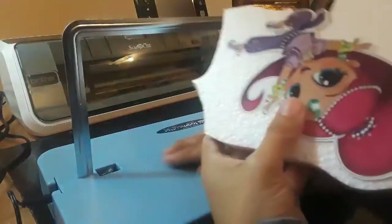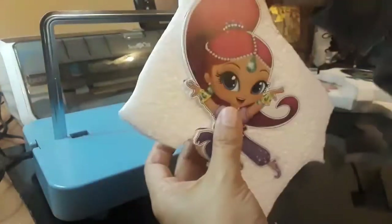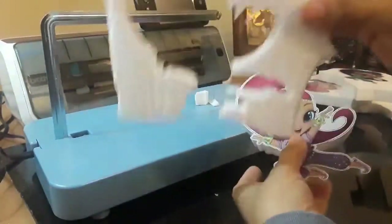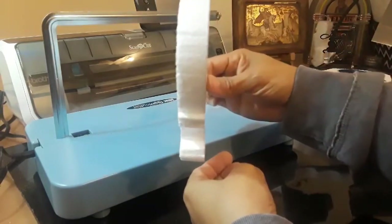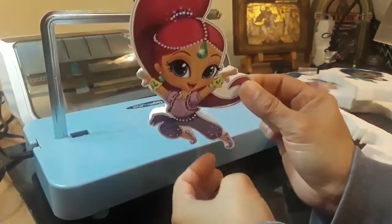There we go. Now let me turn it off. There you have it — you have your image on the styrofoam.